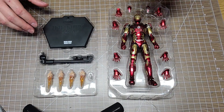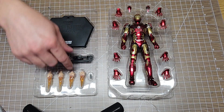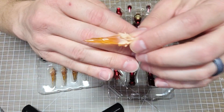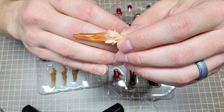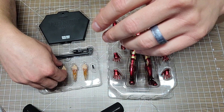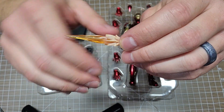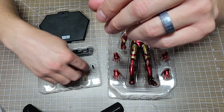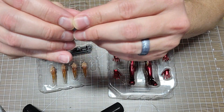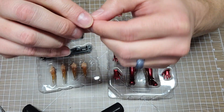He has a really cool set of accessories. There are some fire or blast effect pieces - you got two that are exactly the same with a little small peg, and then there are some longer ones, also with a small peg. There's also one little piece of plastic - not sure what that goes to, I'll have to look that up.